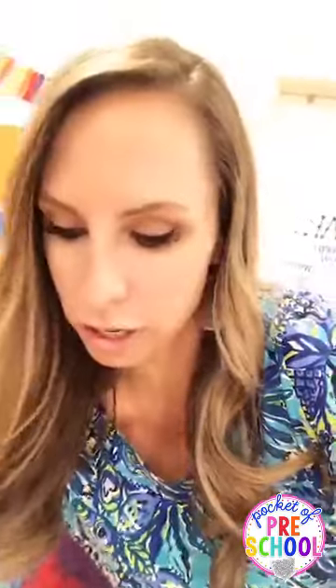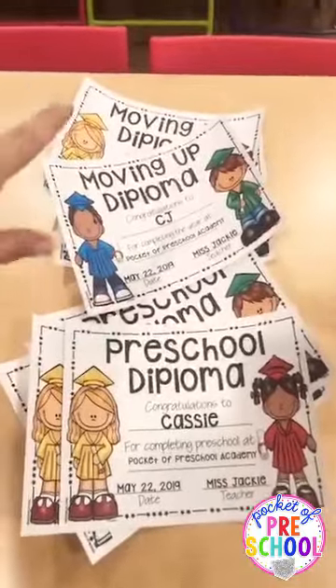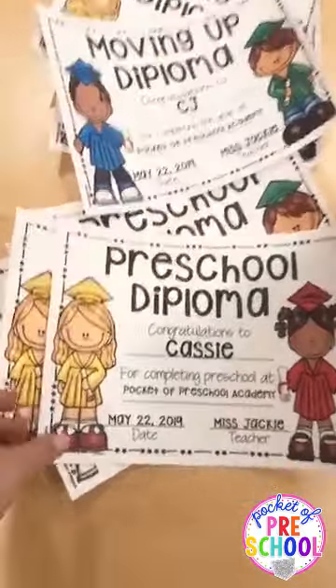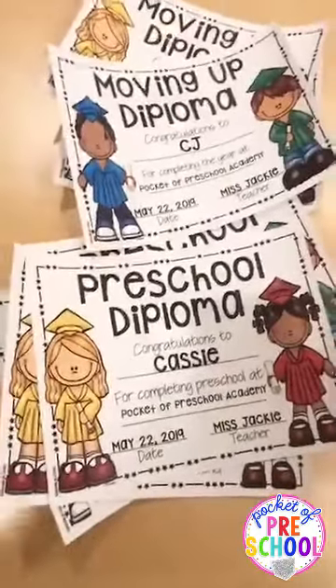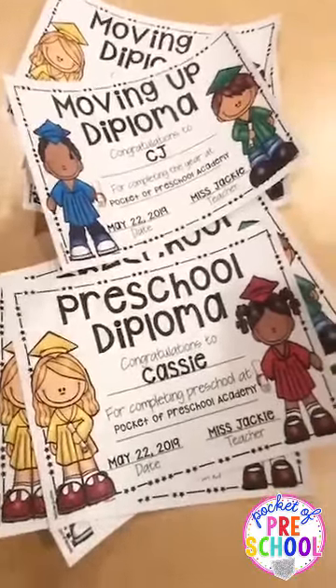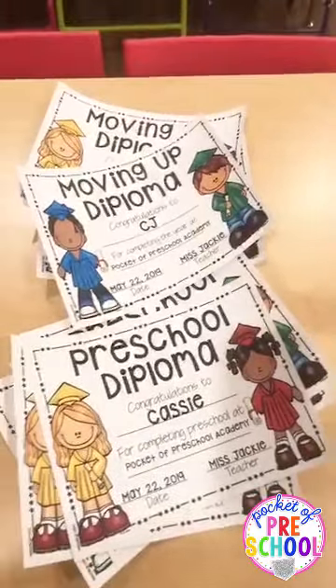So they know what to expect. I will give them a graduation — or 'moving up' diploma, since some are moving up to be the big kids next year. These are in my TPT store — the link is at the top — they are editable preschool diplomas and moving up diplomas. I'll say their name and then say something about them, like what center they like. Like, 'CJ loves blocks and he is an amazing builder.' I give them their diploma, mom and dad take pictures, and we're good to go.